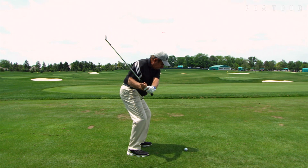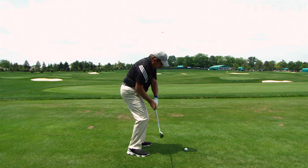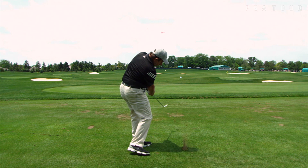And as you transition into the downswing, the glove will keep your right elbow on your right hip, and that's what you're looking for — to be able to rotate your body and deliver the club from the inside on a consistent basis.